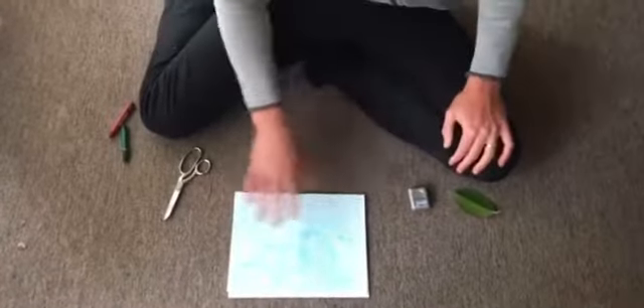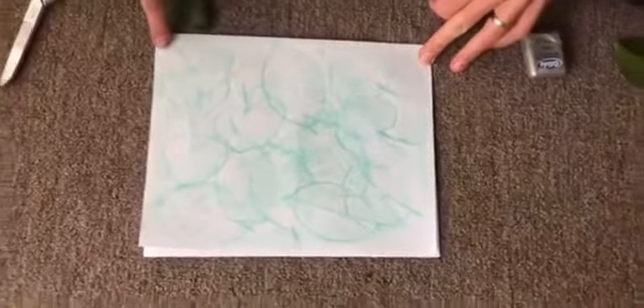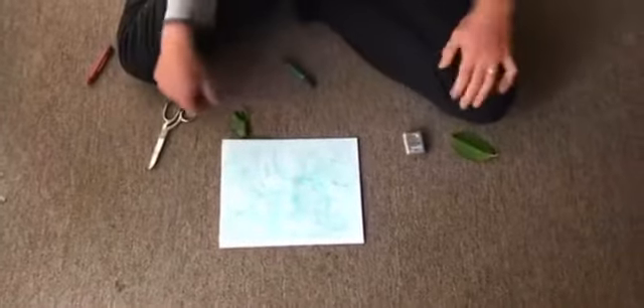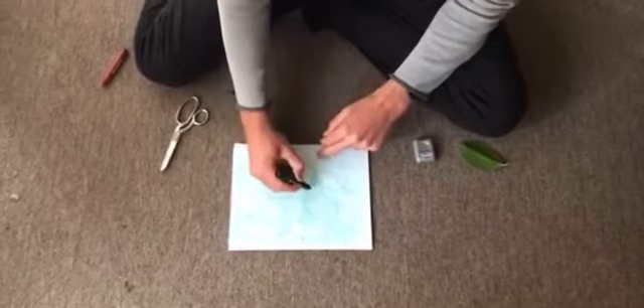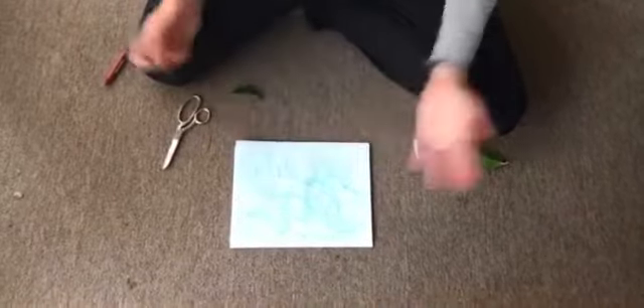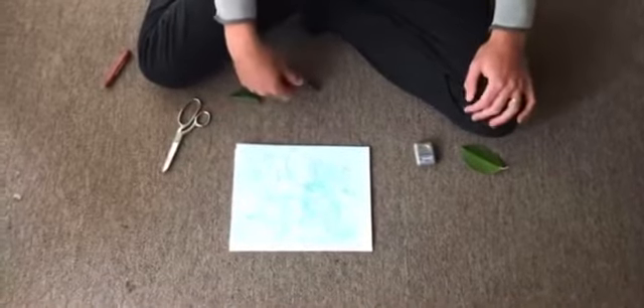Now I've finished — I've got my various leaf rubbings. I decided to kind of fill in the outside area that I hadn't covered with leaves, and I filled that in with more green using my crayon. I also went back and darkened the outline around the various leaves. That was just a decision I made because I thought it looked kind of cool. You can do that, or you certainly don't have to.